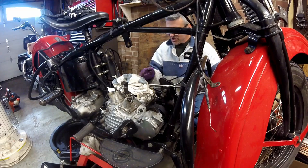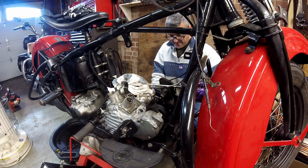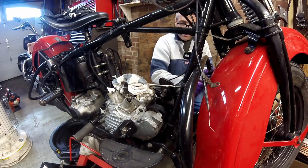In order to get the engine out, I have to get the primary unbolted from it, which means I have to take out the left-side floorboard. The floorboard nuts are 9/16ths.